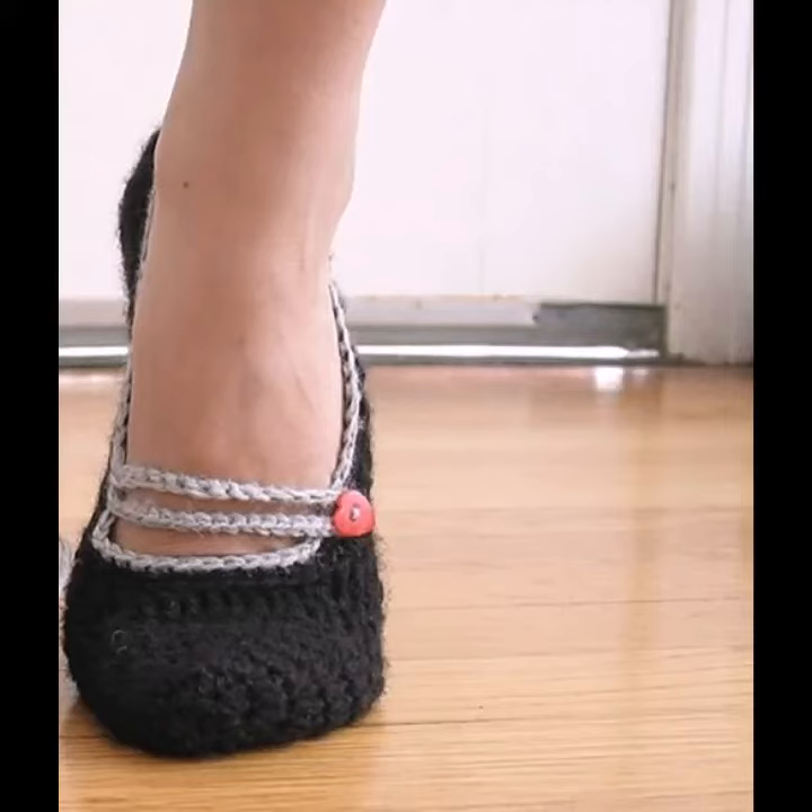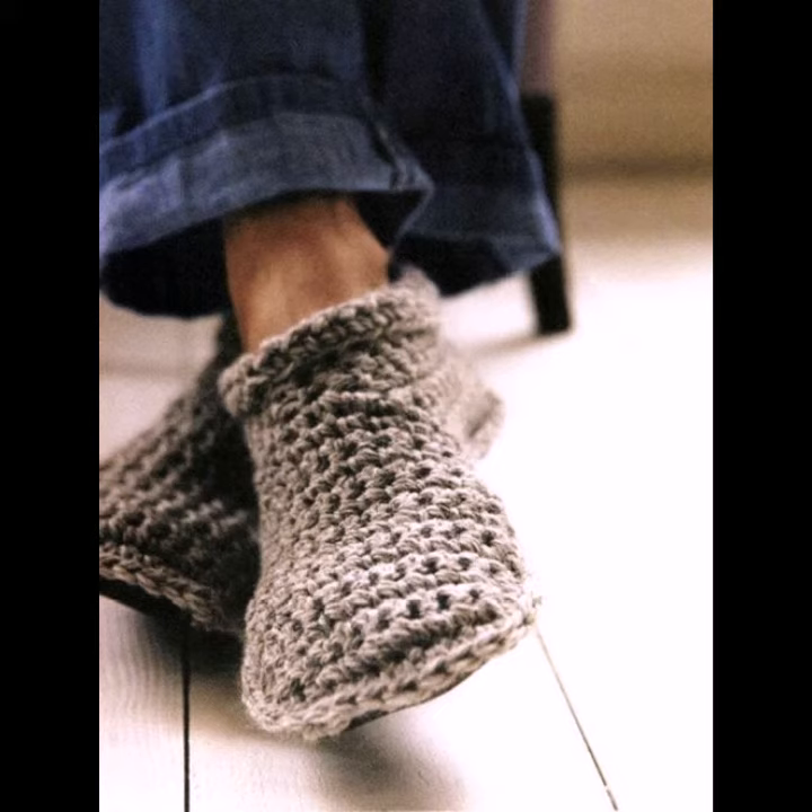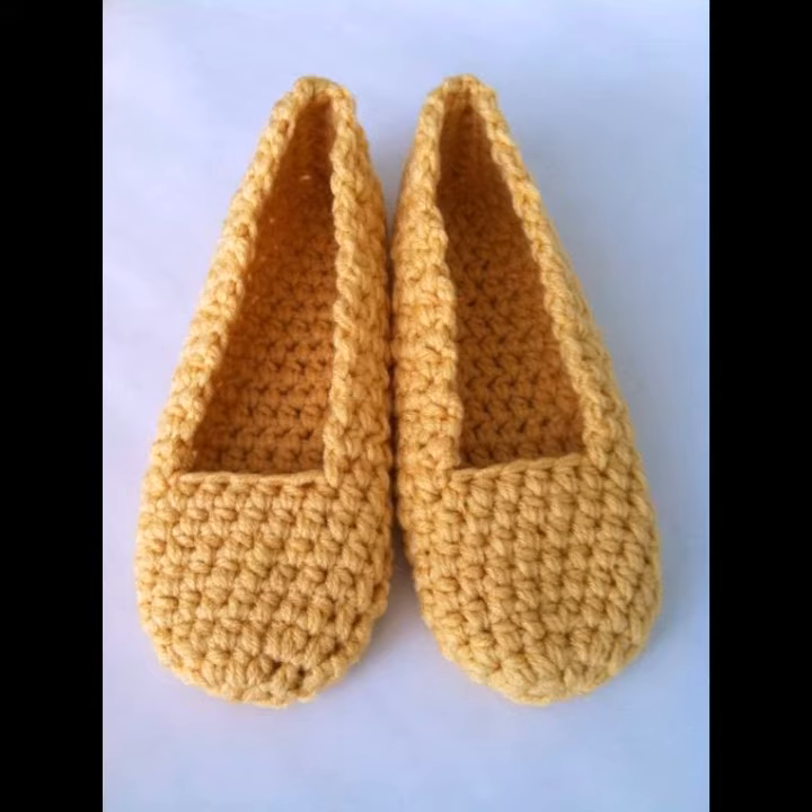Hello viewers, welcome back to my YouTube channel. How are you? I hope you are also taking care of yourself. I am also fine. Today in this video I am going to show ideas and designs about crochet knitting slippers.